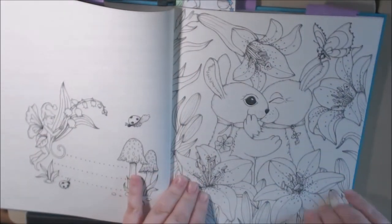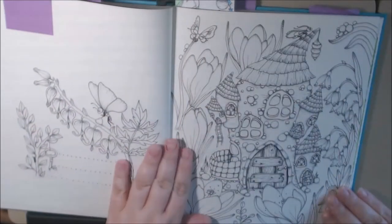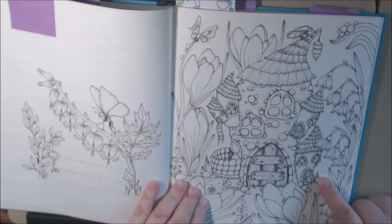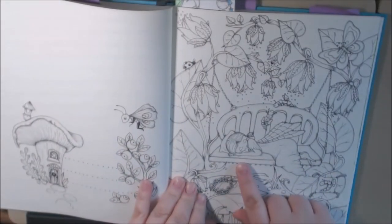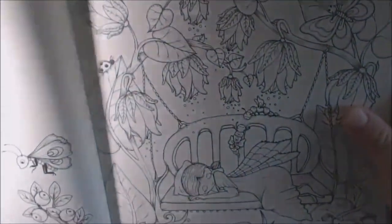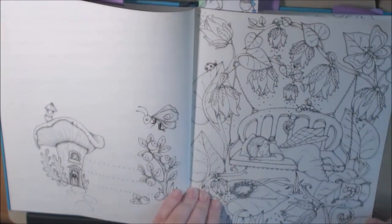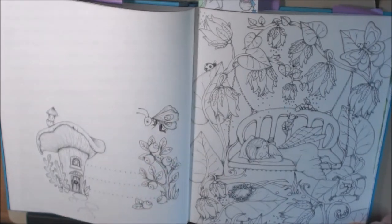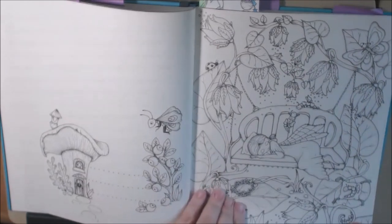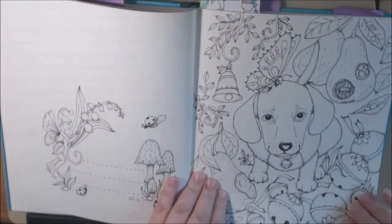Cute little bunnies. There are a lot of keys hidden in this book — I found them. I love this little house. Her little face — I wish I knew what these little berries are that are all over. I'm not sure if anybody knows; put it down in the comments. I don't know what they are — they're everywhere in her books.